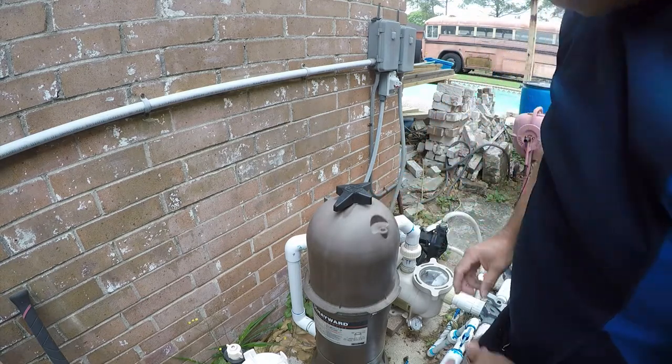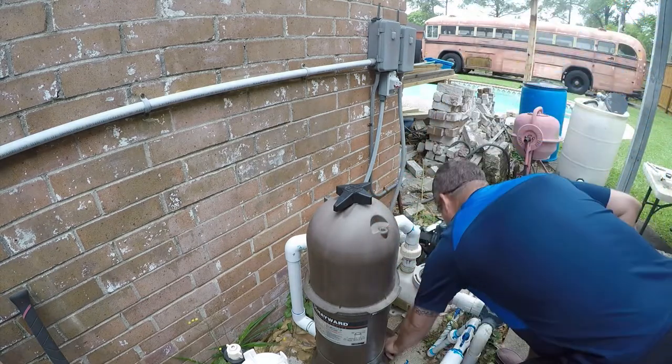I'm pretty sure I looked at one of these earlier and was like — yeah, that's the side that'll take a plug.